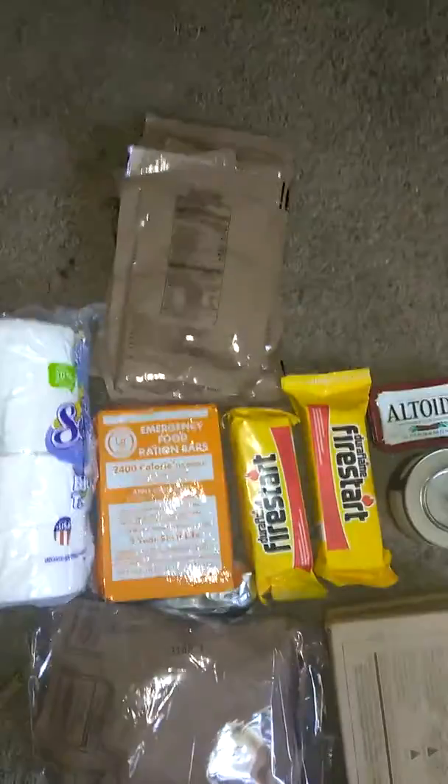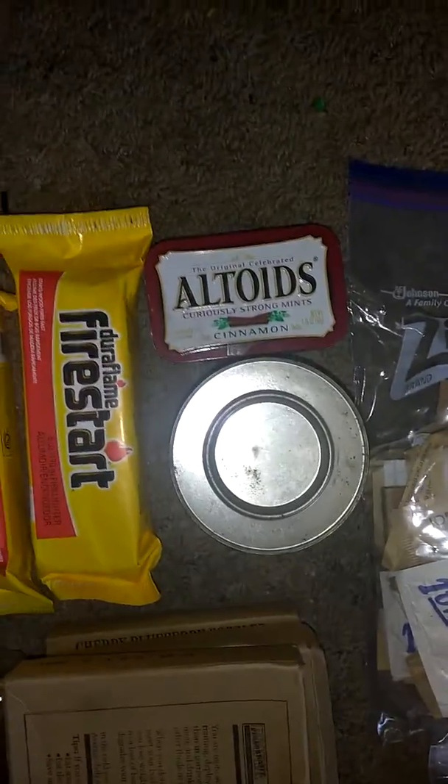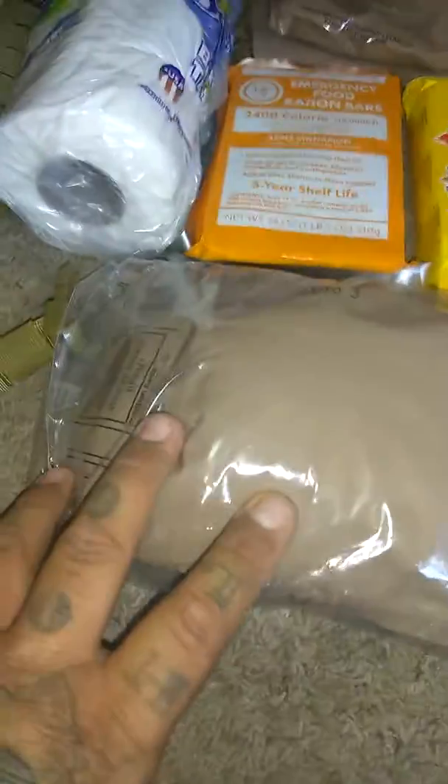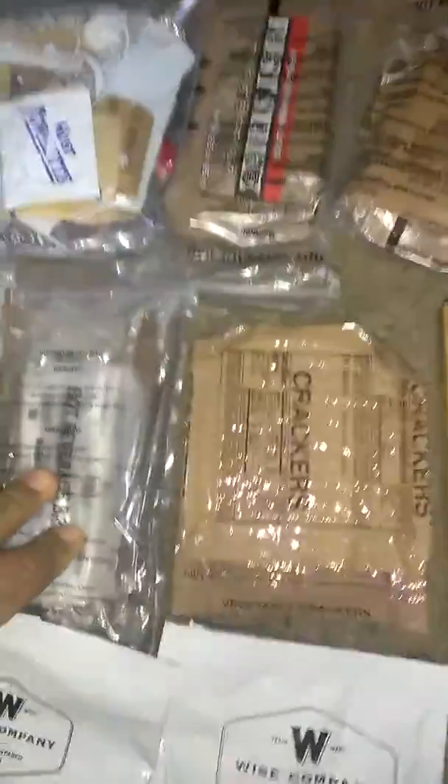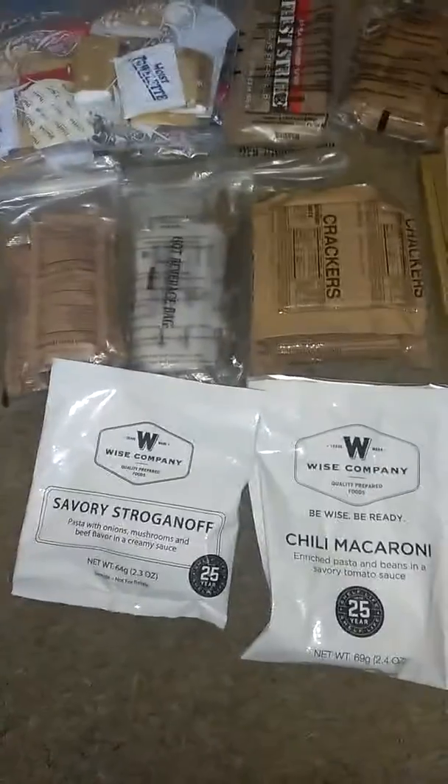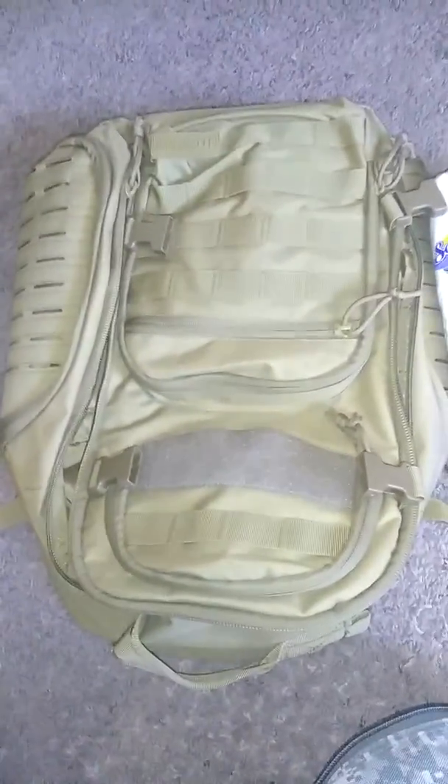We have all the juices and shakes, toilet paper, food rations, fire starter, and the Altoids can with matches and two lighters. I break it down so I know where everything's at — pop tarts, MRE pop tarts and bread, all the condiments, sauces, hot beverage bags, and spoons. It just makes it easier to remember where everything's at. I have the heaters too — all that's going in the bag.